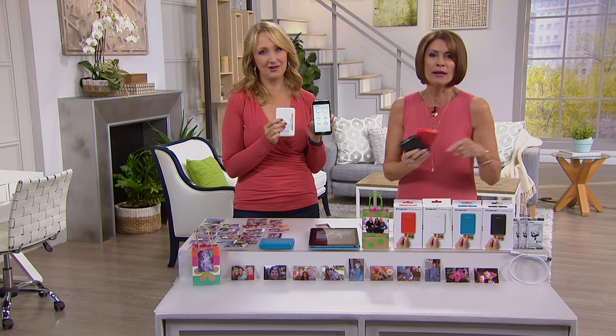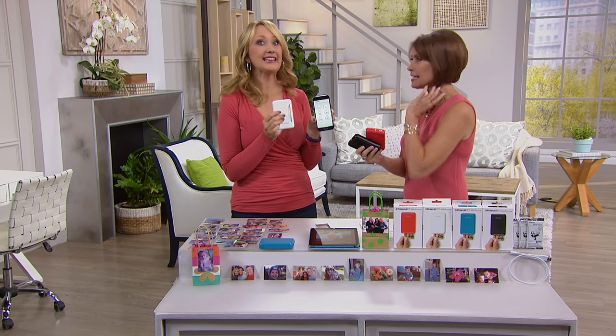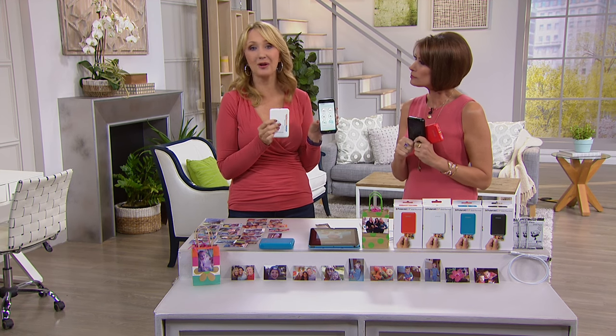I'm telling you, my daughter has this, and my daughter's friend has this — they are obsessed with it. This is like the latest thing; everybody loves it and it changes everything.